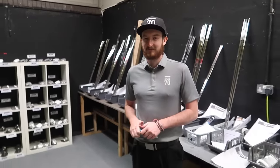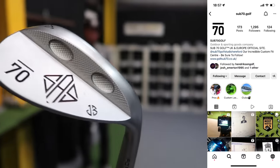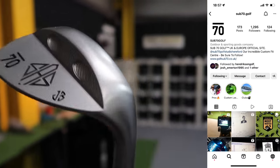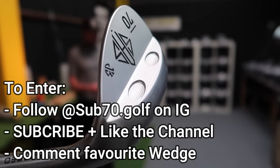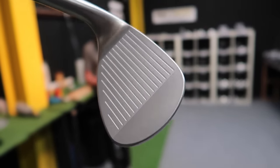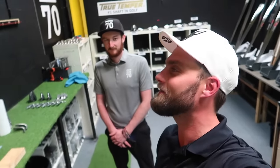Massive shout out to you mate for having me down here, and your whole family — your dad, your sister, your mother — everyone part of the team. We've got a lovely little gift for the channel. If you want to win this wedge, please go and follow Sub-70's Instagram, like this video, and comment down below what is the most favourite wedge you've had in the bag or still have in the bag. I will ship this out to one of you wherever you live — internationally, UK, America, Asia — I'll stump up the cost. Thank you so much for watching. Nick's going to give me a full custom fitting straight after this. See you guys later.